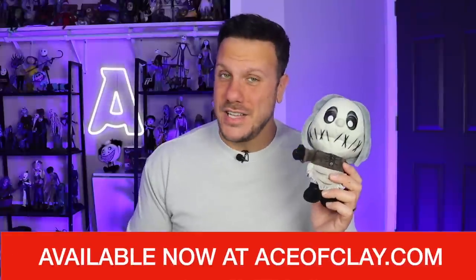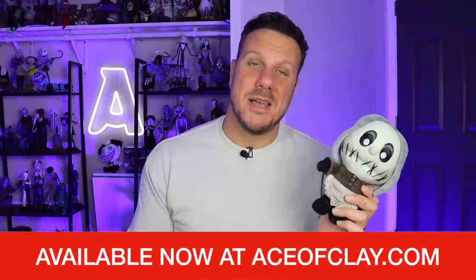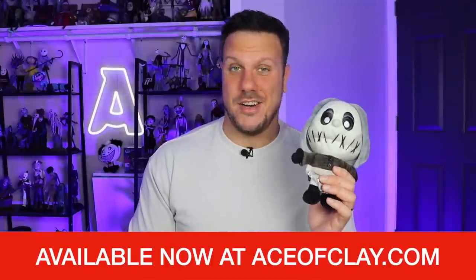Before we get started, by popular demand, I brought back the seamstress and she is available right now at aceofclay.com. You can buy her directly from me. I will be signing these if you would like — just let me know when you check out. If you missed out on the first round, now's your chance because after this, she's really gone forever.